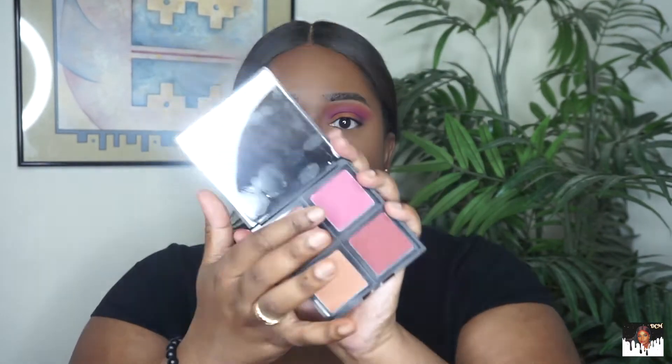Now I'm going in with my blush. I'm using the ELF Blush Palette with these two pinks. Then I'm going to spray my face with some MAC Fix Plus.